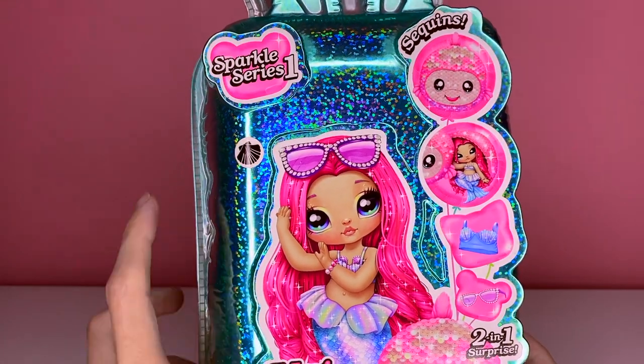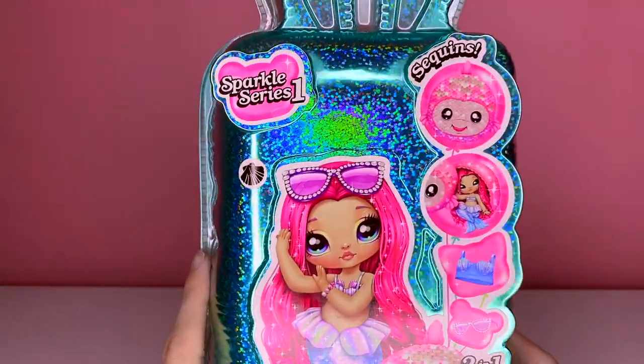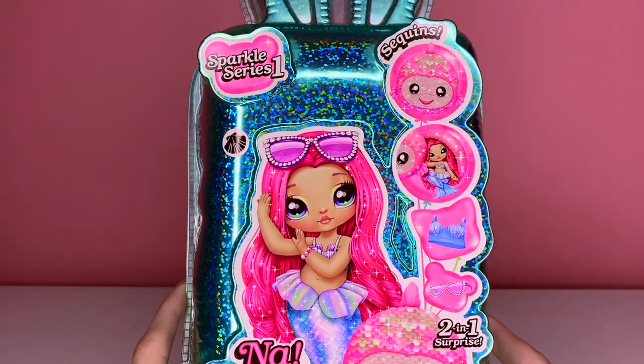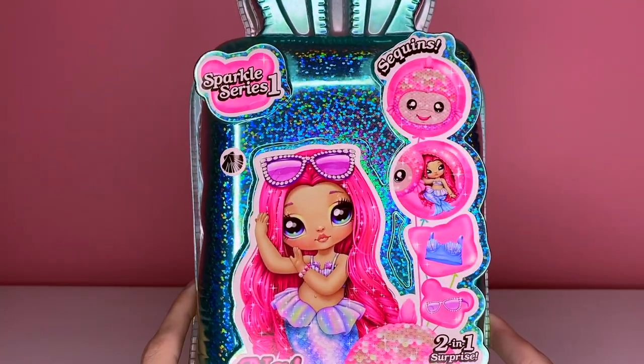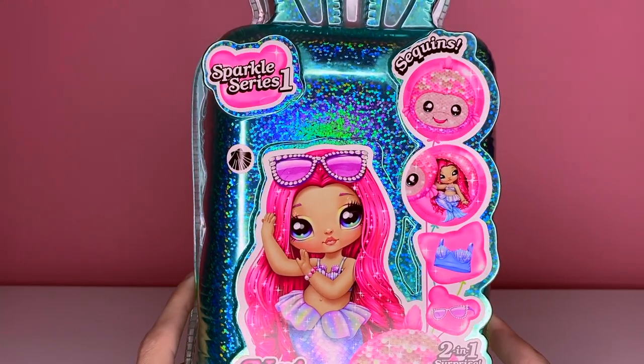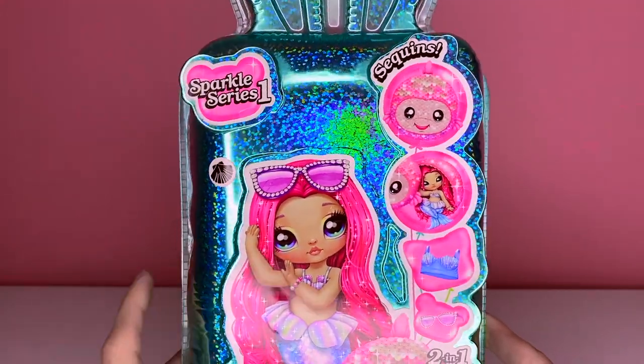The seashell sticker means it's the mermaid. So when you're in the store, look for the seashell if you want the mermaid one, or if you want other characters just research online what their little symbol is. If you go on Instagram in the Sparkle Series tag you can see what each doll's symbol is so you get the one you want.